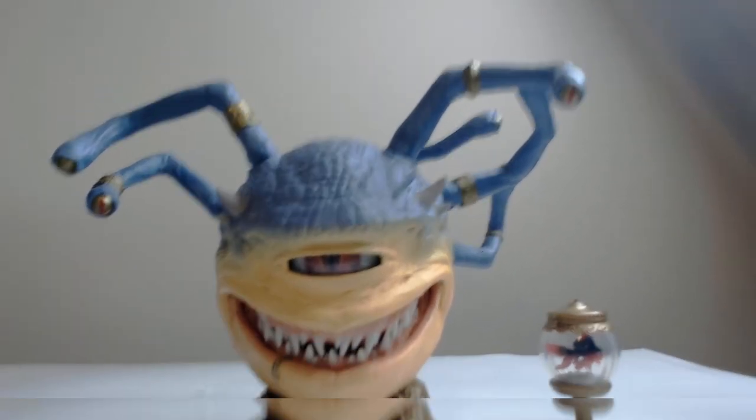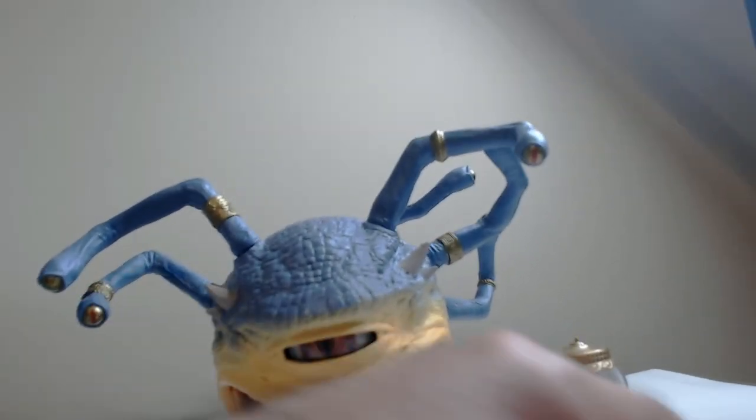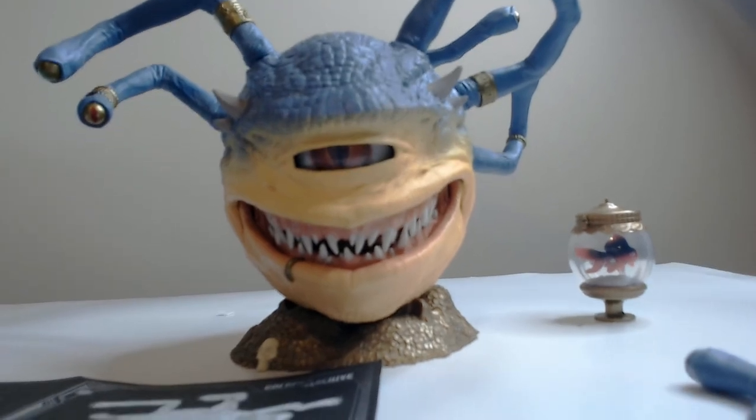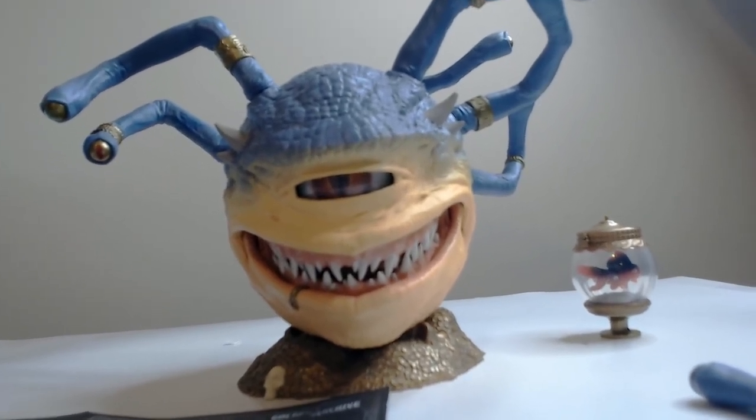So it looks okay. I mean, this part of the build is fine, these parts are okay. The way they fit together, that could be a little easier. That is the Beholder — Xanathar. Not really a big fan; I could have saved my $10 I think.